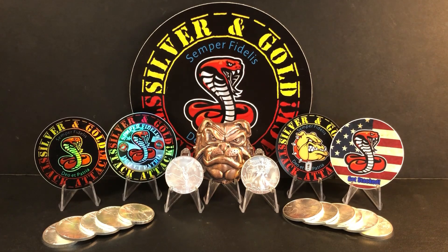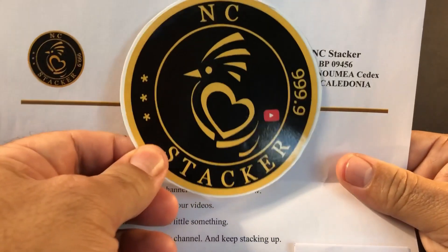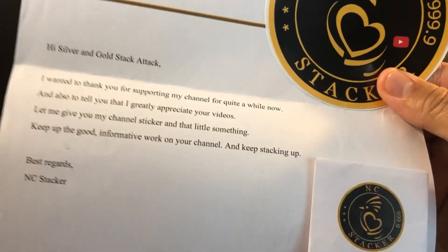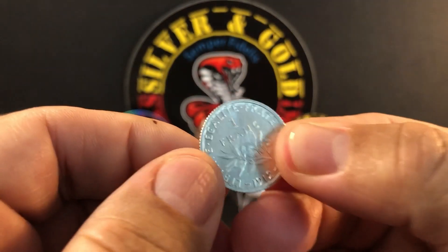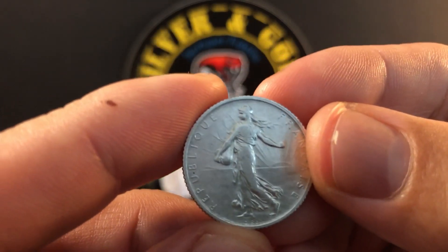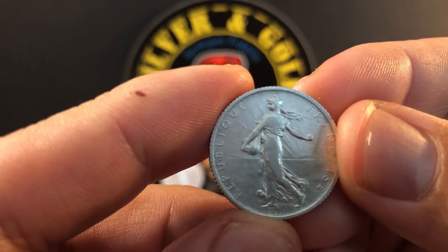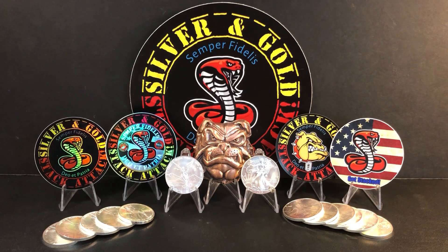We've got one more, and this one came a long way from New Caledonia. This is from NC Stacker — a beautiful, simple decal. I love this one, thank you so much. And there's a little envelope here. He gave us a one franc from 1912 — how cool is that! It features the female figure sowing seeds, a pretty popular design, and it is 83.5% silver with about 0.13 total ounces of silver. Very cool, thank you my friend.